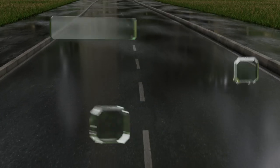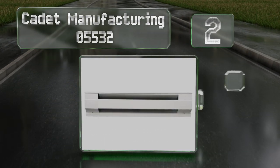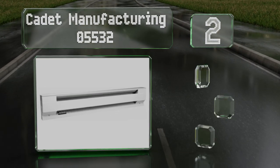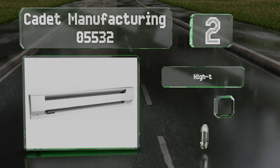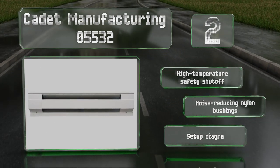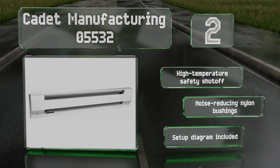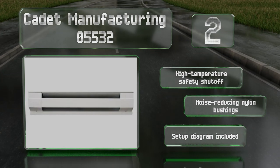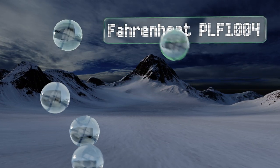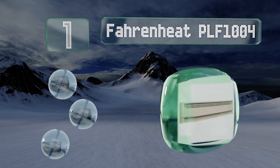At number two, the Cadet Manufacturing 05532 conveniently comes equipped for wiring at either end with pre-punched holes for easy installation. Sporting a width of 36 inches, it's made of durable 25-gauge steel with a protective powder coating. It features a high-temperature safety shutoff and noise-reducing nylon bushings. It includes a setup diagram.